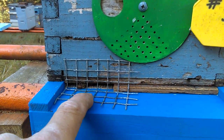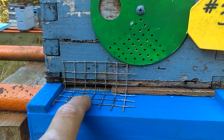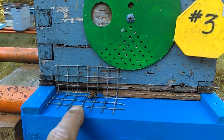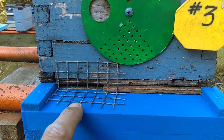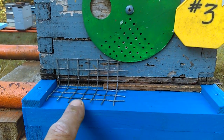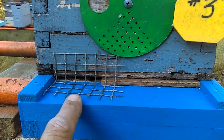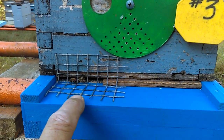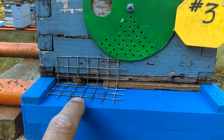I still need to staple it in place — I've just got it sitting here now. But this is the first step, getting it put in place. So, this is what my entrance reducers and mouse guards look like on my nuc, on this particular nuc. What I want to do now is show you another nuc and a different style mouse guard and entrance reducer. Let's hop on over to that.